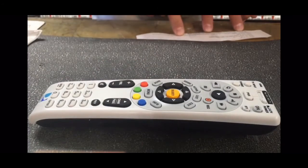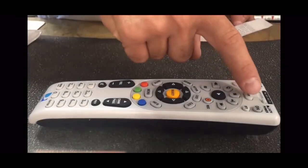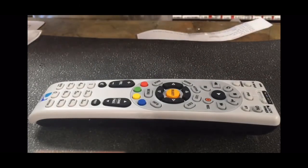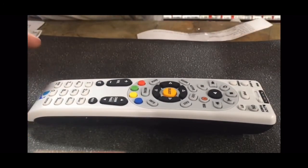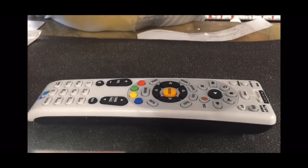The light will blink twice, then push the Power button and that's all you've got to do — your TV is now programmed. If it doesn't work the first time, don't get discouraged. Take the batteries out, put them back in, and start again. Thanks for watching.